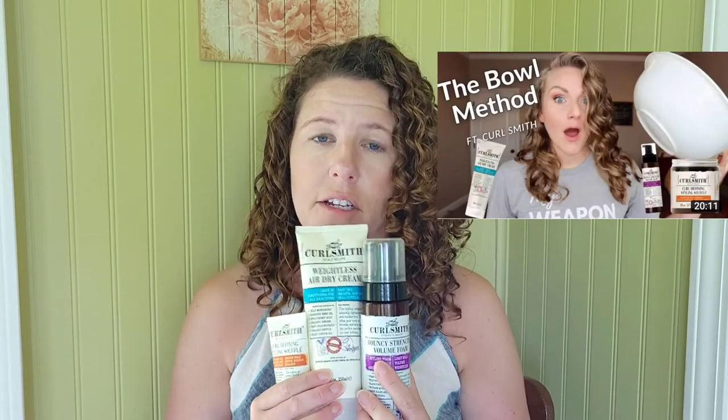Swavy Curly Courtney and Power Domi on Instagram have been the main ones I followed for this. There are different variations of the bowl method, but those are the two I'm really following. Basically the steps that Power Domi did — she was the one who created this method. And I'm going to be using the same products that Swavy Curly Courtney used, which are these CurlSmith products. So if you want to see how all this works out, please keep watching.